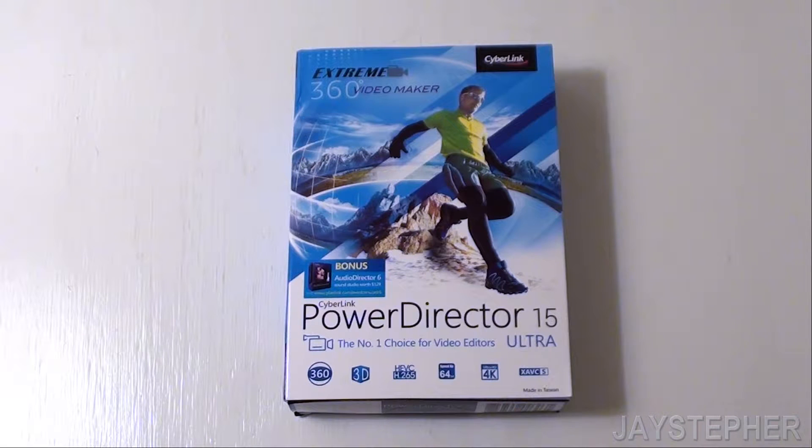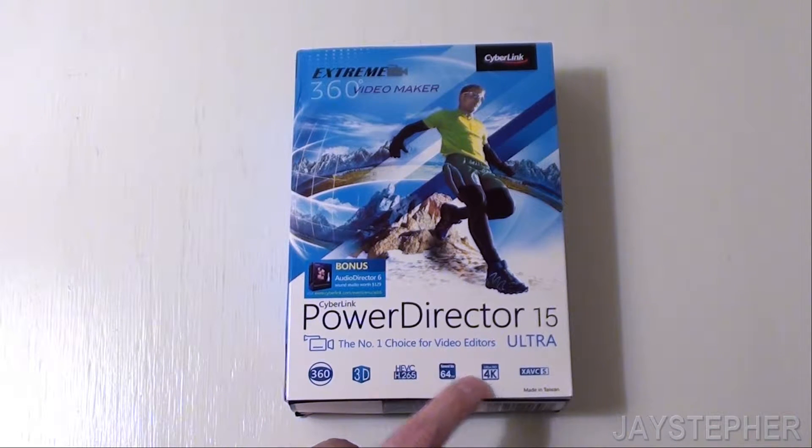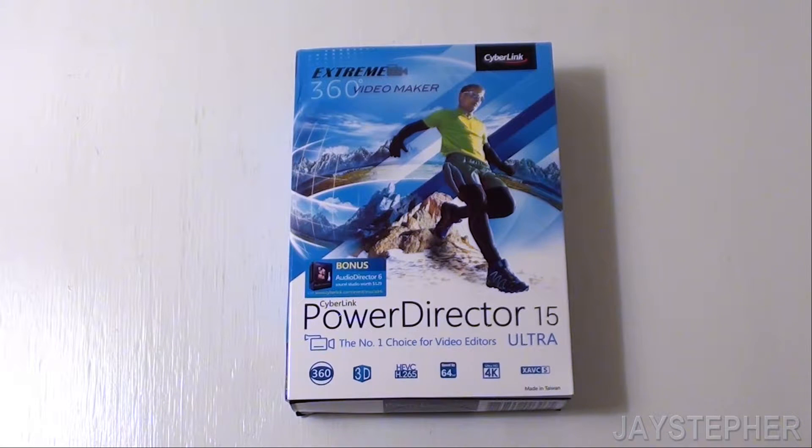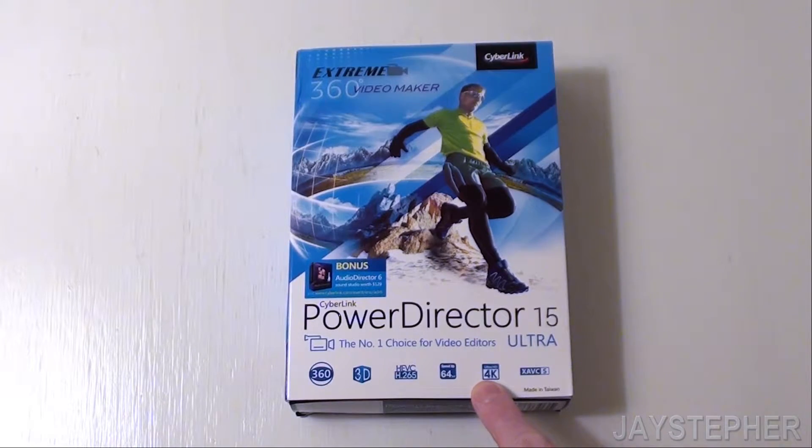PowerDirector 15 Ultra by Cyberlink. Hey everyone, Jaystepher here today with an unboxing of PowerDirector 15 Ultra by Cyberlink. I've been having a dilemma trying to find some good video editing software and some of you had recommended this. Now I know it's not Sony Vegas or Adobe Elements, but it has the stuff I'm looking for, preferably 4K video editing.